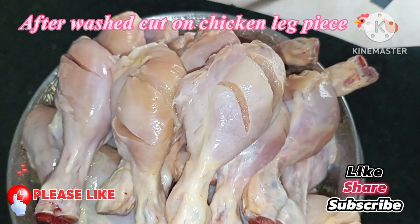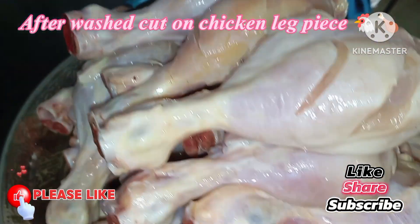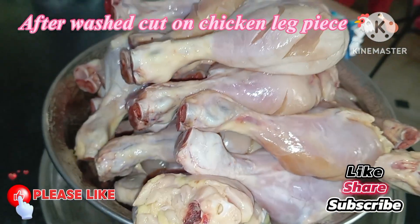We have 4kg chicken here. We have reduced chicken here. We have to wash the chicken in a good way.